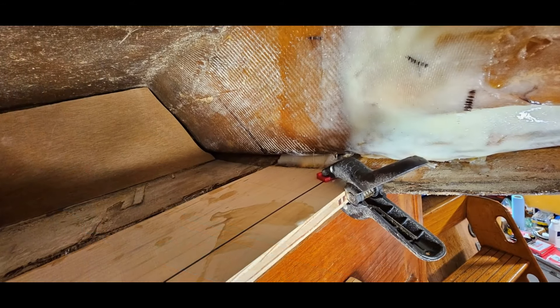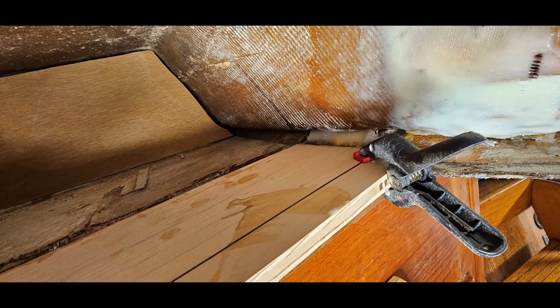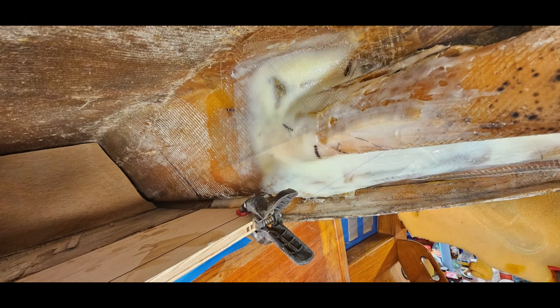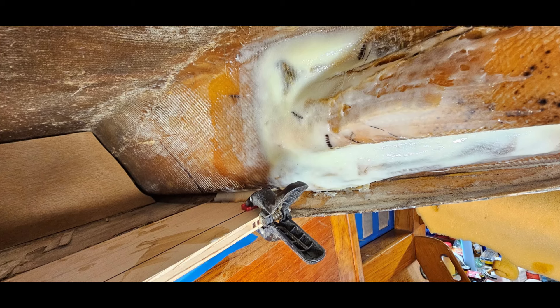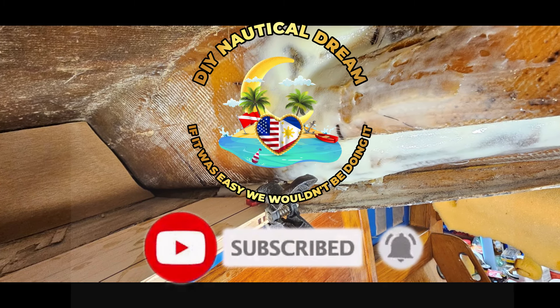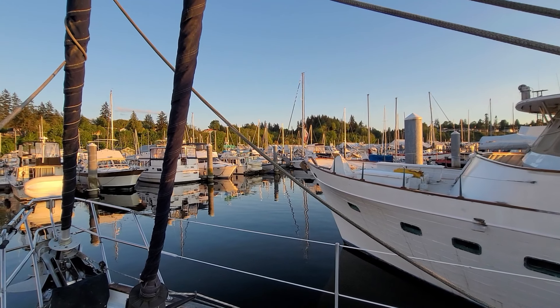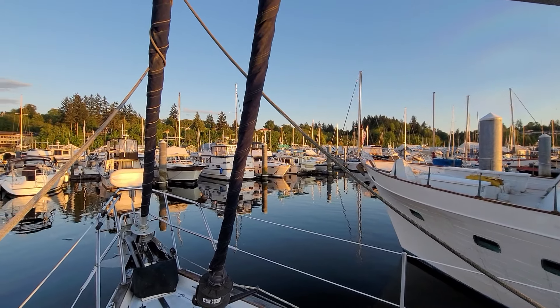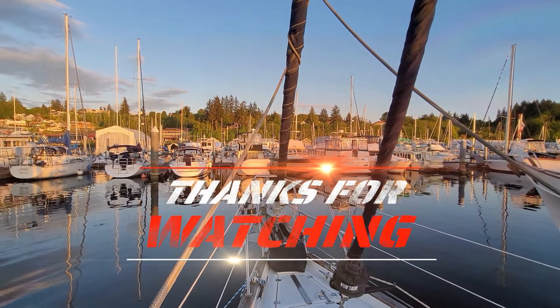Here are a couple of pictures of the new plywood core being fiberglassed into place. We laid down a nice layer of epoxy-saturated fiberglass and then set the plywood on top of it, clamped it into place. We're going to let that cure, and then after that we'll lay fiberglass over the top at a later date and fill in those radiuses and edges on the sides with a lot of thickened epoxy. We're going to make sure this thing's going nowhere fast — it's going to be stronger than ever. We could probably lift the boat from this area when we're done.